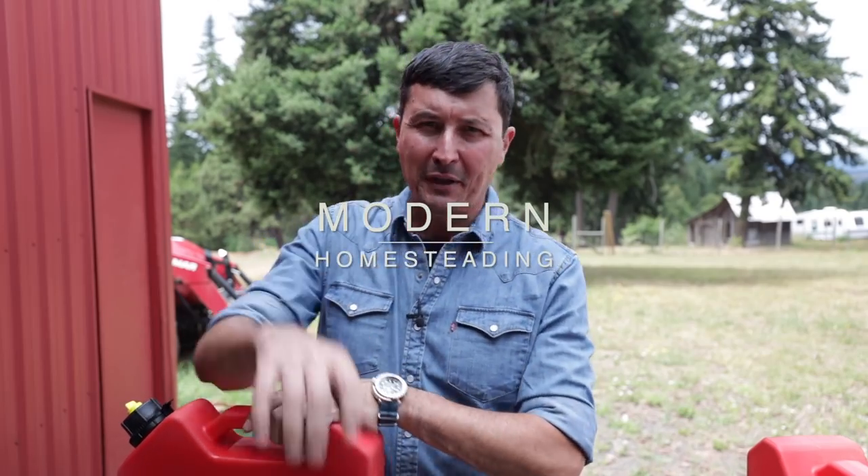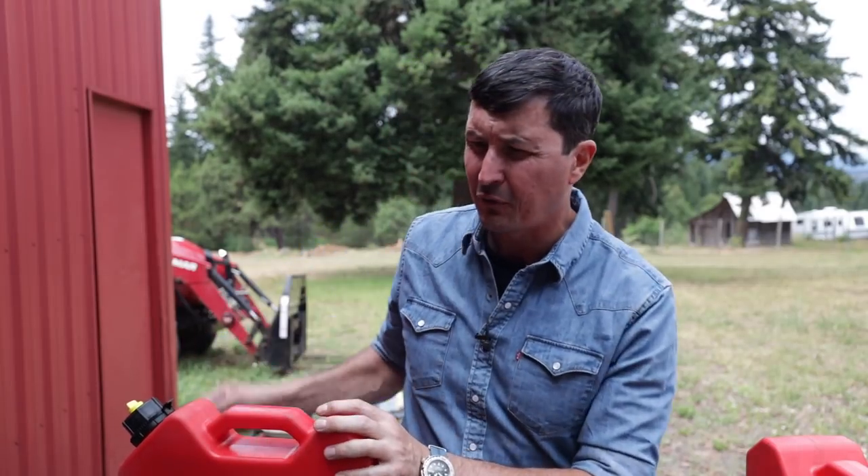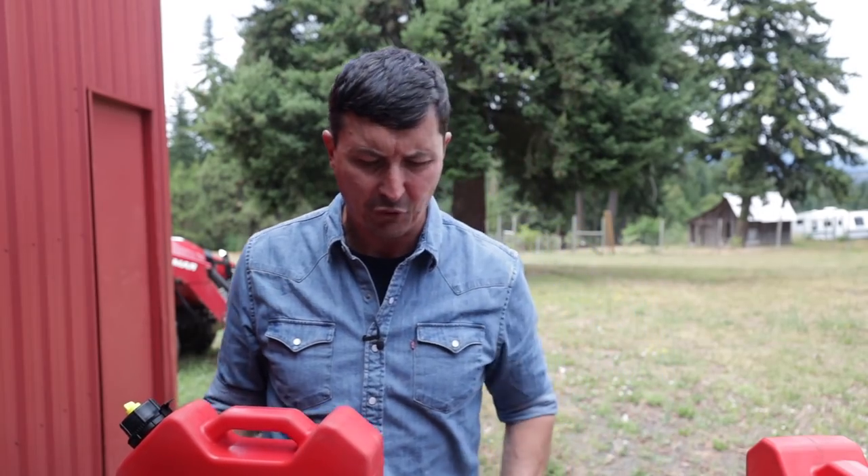It is so nice to be back home sleeping in our own bed after five days in Los Angeles, but we always have such a good time. I know California gets a bad rap for having rude, obnoxious people — that's always the stereotype — but that's just not our experience when we go down there. There are a lot of really good folks there, and we always feel very welcome, so thank you for that.